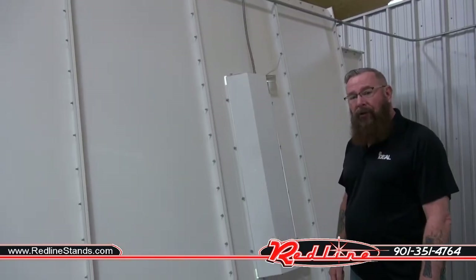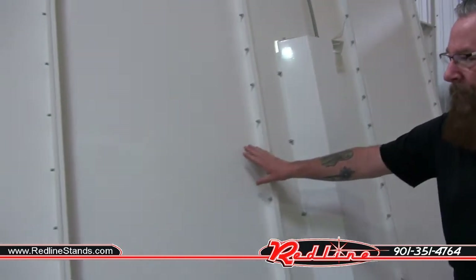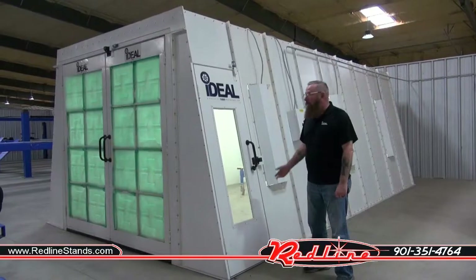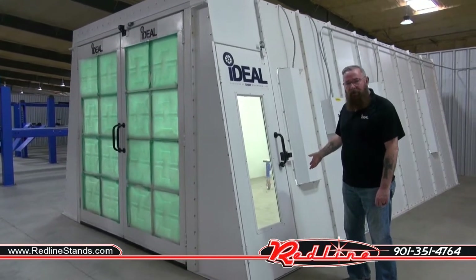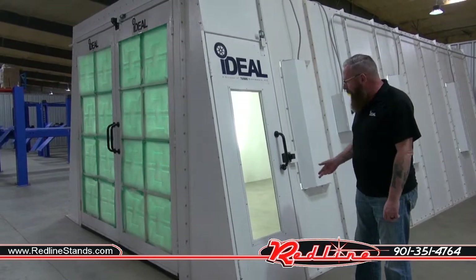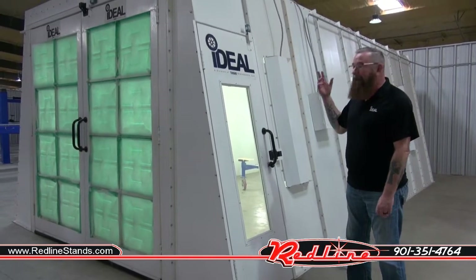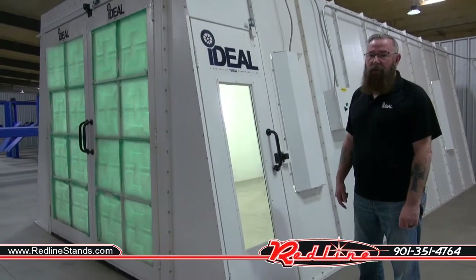We do offer length extensions for the booth. This one here is our solid 30 inch panel kit, and we also offer a 30 inch light kit which would include two lights and the bulbs needed. The overall length on the booth is 25 foot 4 inches; on the inside it's 22 foot 6. You do have a width overall of 13 foot 4, and inside is 13 foot. The height is 8 foot 10 inches overall, with 8 foot 6 clearance inside the booth.